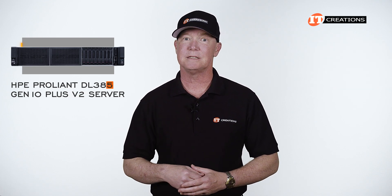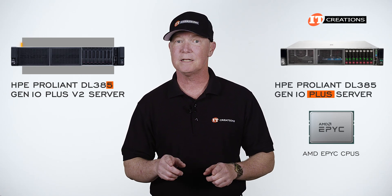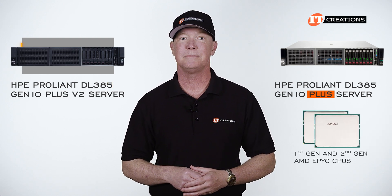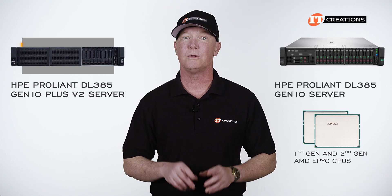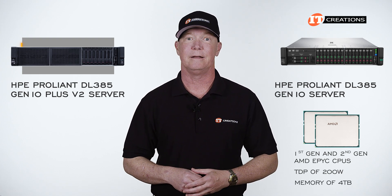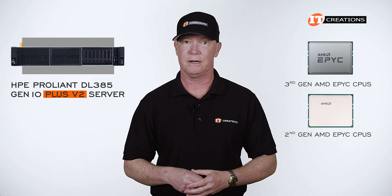The 5 on the end means the DL385 supports an AMD EPYC CPU. The Plus — as in the DL385 Gen10 Plus without the V2 — means support for first-gen and second-gen AMD EPYC CPUs, but not third-gen. The DL385 without the Plus or V2 supports first- and second-gen, but only to a TDP of 200 watts and half the memory of the other two at 4 terabytes compared to 8. With the Plus V2, like on this system, third-generation CPUs, but also support for second-gen.